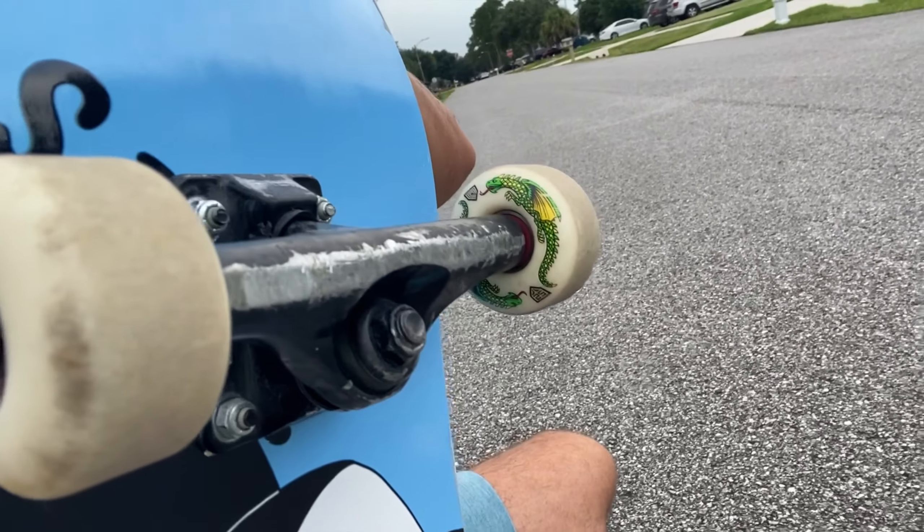I also got these Dragon Formula wheels. They're soft, but they slide like a hard wheel, so they're pretty awesome. It literally feels like I'm riding a cruiser board because they're so smooth, and then I can power slide at the same time. Anyway, just did a few tricks to warm up, but I'm going to go ahead and start throwing some treflips and see if I can figure it out.